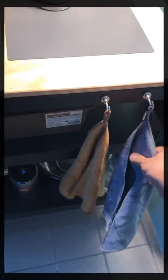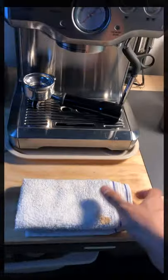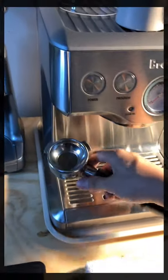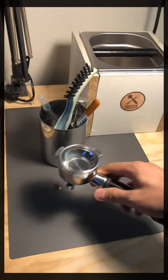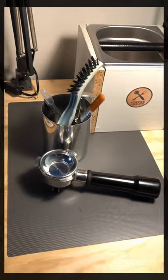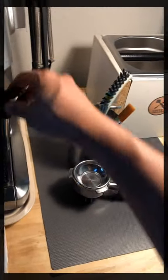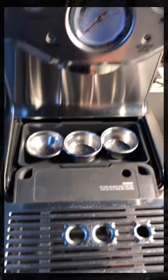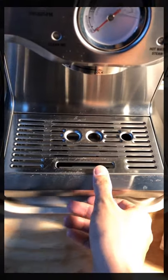Next we have some napkins to clean the steam tip and also another napkin area. This is the water filter, and the filter basket is 54mm if I'm not mistaken. It's currently on the single basket but there are a number of options — sometimes I use them, sometimes not.